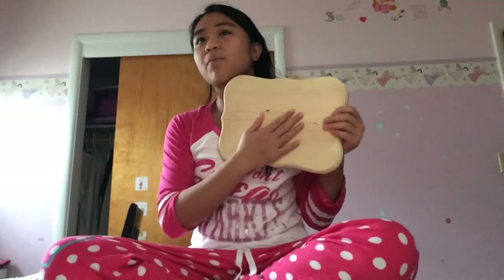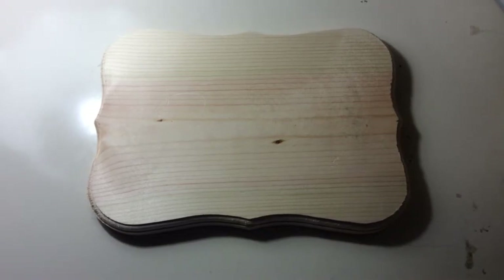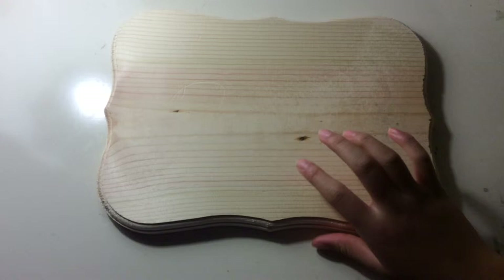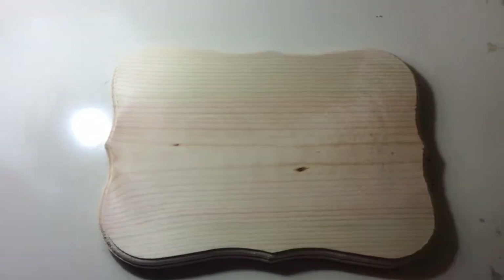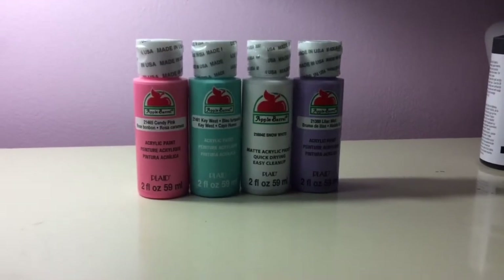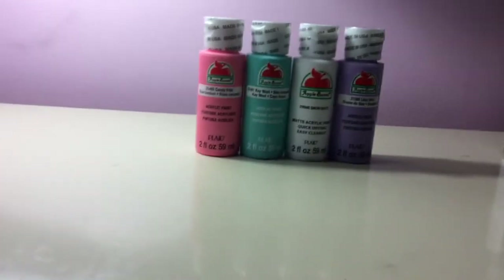Hi guys, welcome to my DIY! This DIY project is going to be chalkboard jewelry hangers. Items you will need are a board — I got this for two to three dollars at Walmart, or you can get it at Michael's for three dollars. You're also going to need chalkboard paint and acrylic paint, which you can buy at Michael's or Walmart for about 50 cents a bottle.